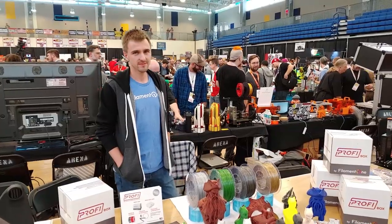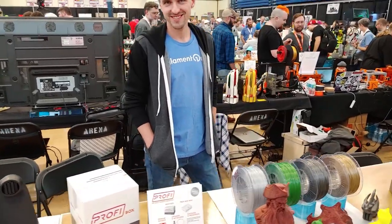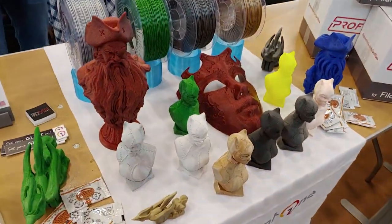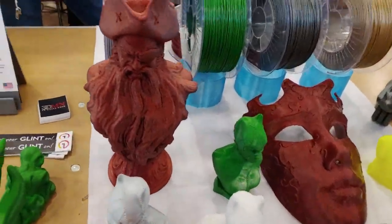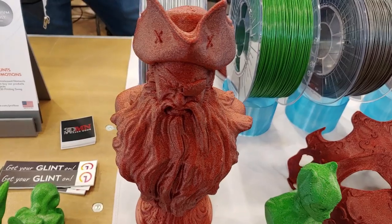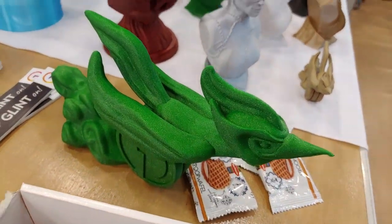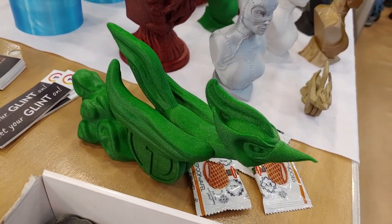Here we have Filament One. I get to stalk them locally because they live right around the corner from me. I love how they're clean filaments. That green is really nice too.